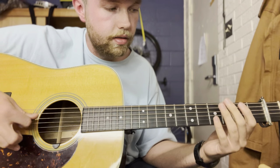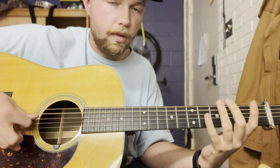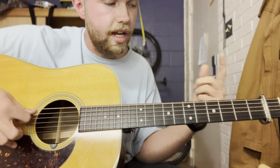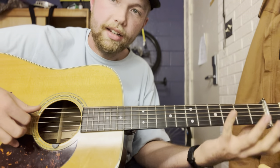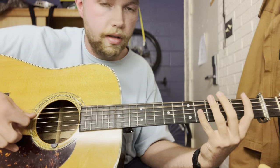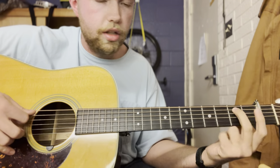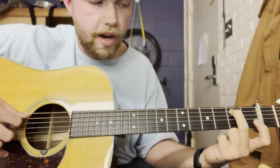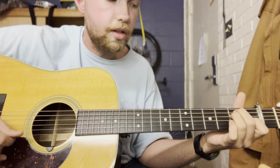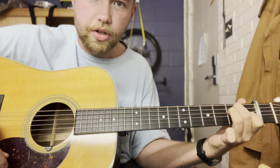Then you're going to go back down — four, two, open — the same thing, just in reverse, going back down from that same first walk-up. You can either put just one finger there or go ahead and make the E major chord. You'll notice that the second note is the second note of an E major chord.